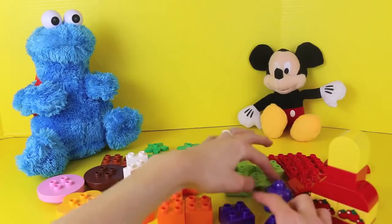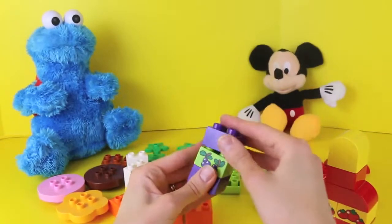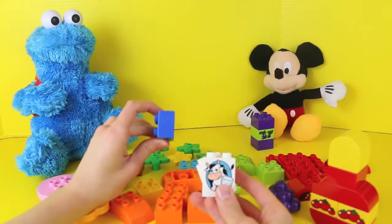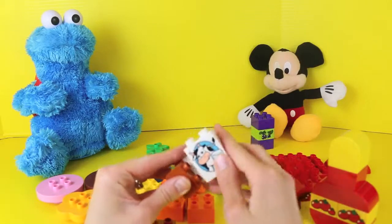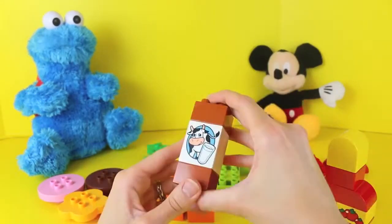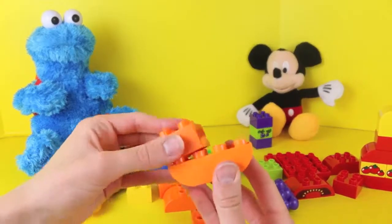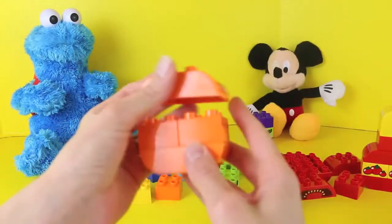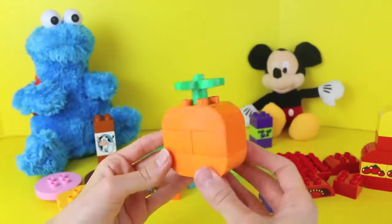You guys both downed your sandwiches, you must be really thirsty. Here Mickey Mouse, I'll make you a juice box with grape juice. And for you Cookie Monster, we have an option of 2% milk or chocolate milk, but I know you've got a sweet tooth, so we'll make you some chocolate milk using these little brown pieces. Now that Cookie Monster and Mickey Mouse have their drinks, we can make some healthy snacks. Right here I'm making an orange — and don't forget the stem. Ta-da, we'll give this one to Mickey Mouse.